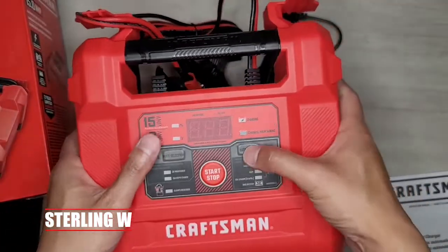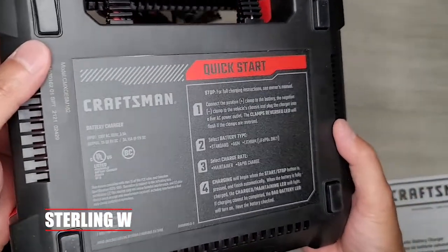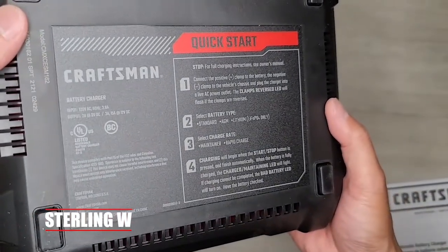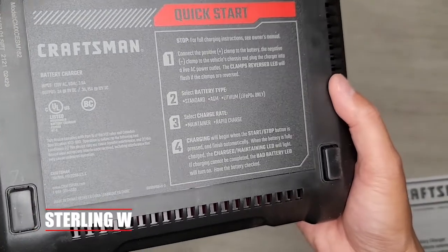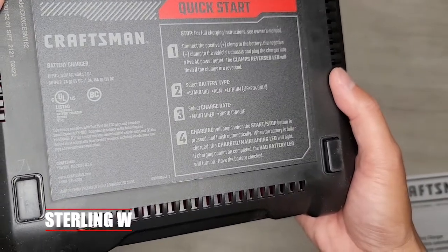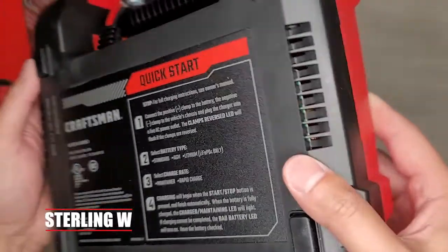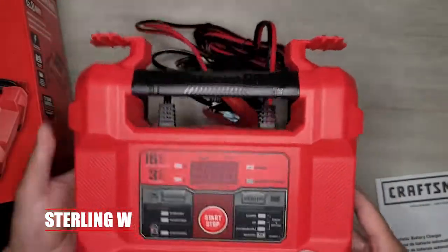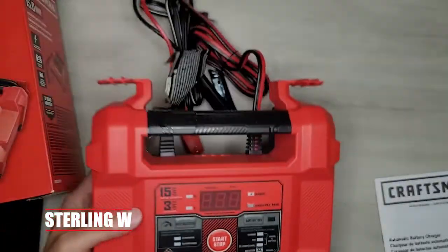It has buttons to select what type of battery you have, as well as whether you want to use a 3-amp maintenance charge or a 15-amp rapid charge. Very simple. You basically just plug it in, put the positive clamp to the positive terminal first, then put the negative clamp on, and reverse the order when you take it off.